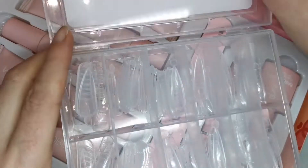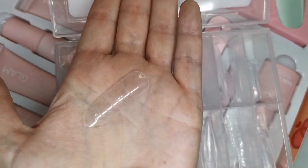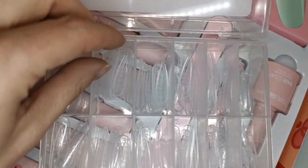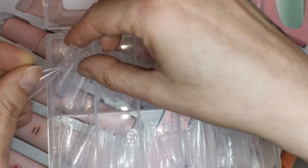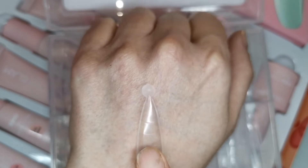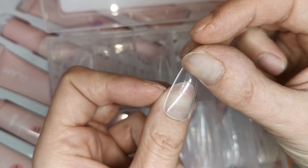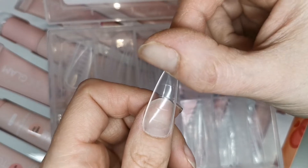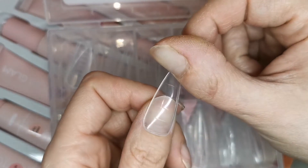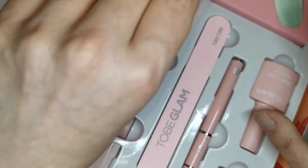Then we've got the Tubi Glam plastic dual forms - you get 12 sizes but two different types. We've got the normal original dual forms - what I like about these is they're not the ones with a big curve making your nails look like claws, and they're a really nice size. Then we've also got the stiletto ones - I've not tried these before and I'm really excited. I've heard the new kits have bigger stiletto dual forms, which is good because they do often work out quite small.